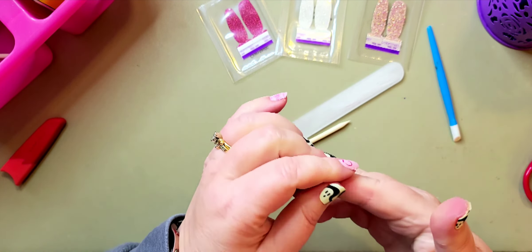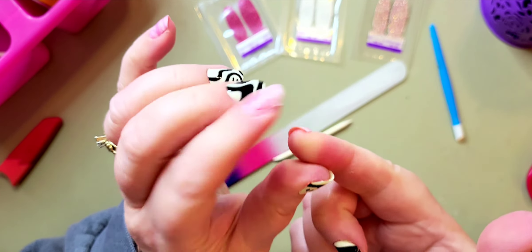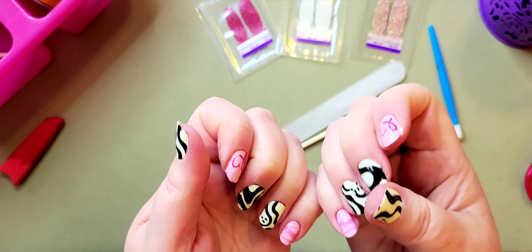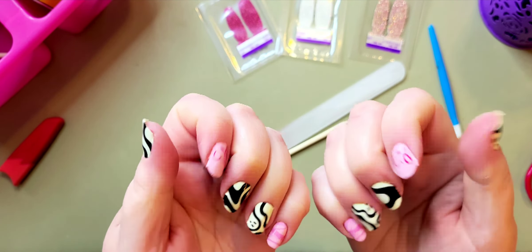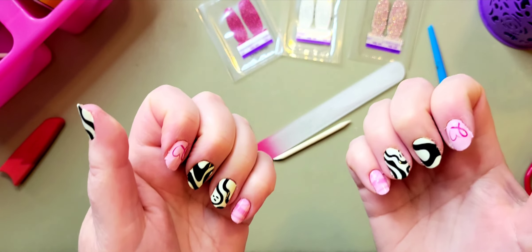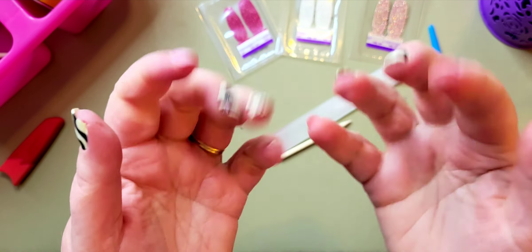So I've got 'Choose Hope' on my pinkies and index for breast cancer awareness, and then 'Feeling Fabulous' on the rest of my nails. You all have a good rest of your day and rest of your week, and I will see you next week. Bye!